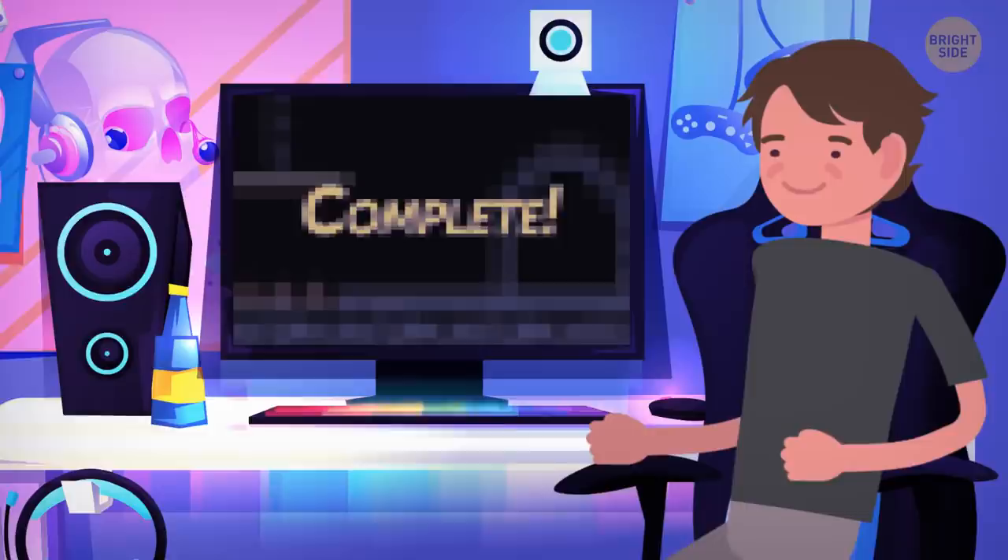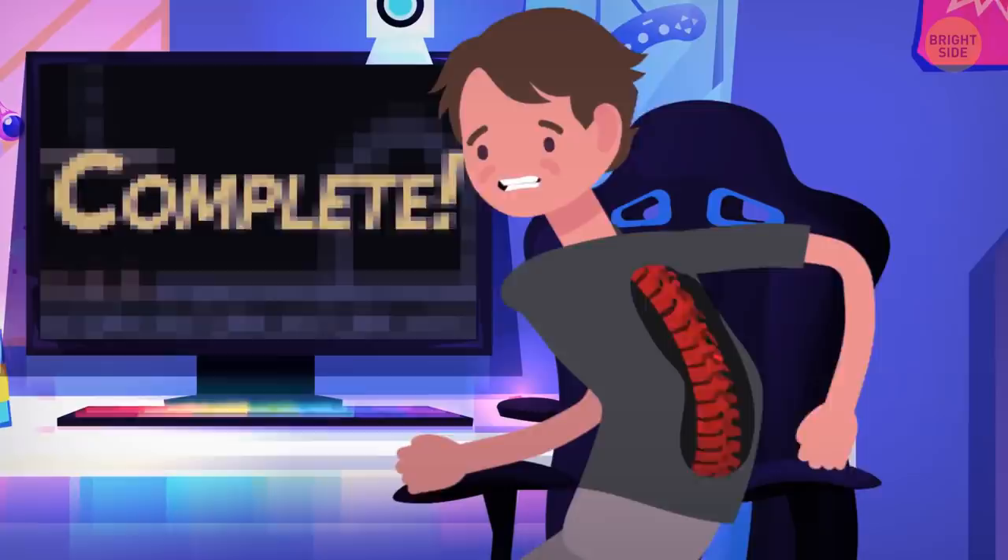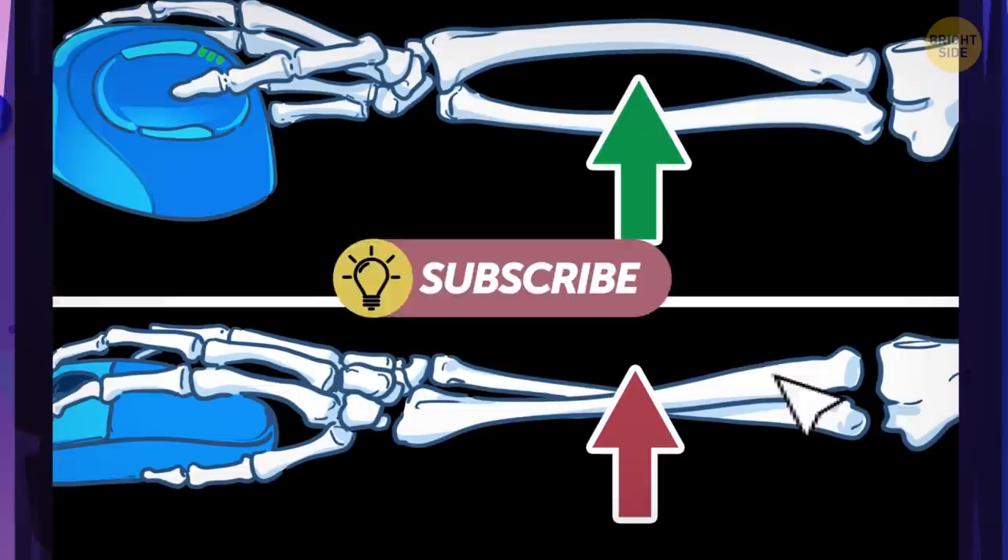Yes! I've finally beaten this game! Time to have some dinner. Ouch! My back! I'd better sit back down. Okay, let's search how I can make sitting before the PC easier on my poor body.